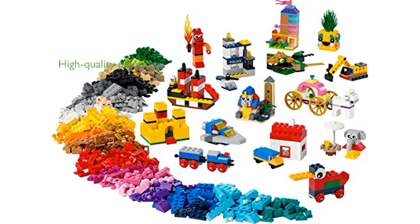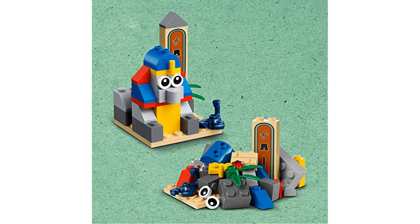With its high-quality pieces, this LEGO set is designed to last, ensuring hours of fun for both young builders and seasoned enthusiasts. The set's durable construction and attention to detail make it a standout choice for anyone looking to expand their LEGO universe.